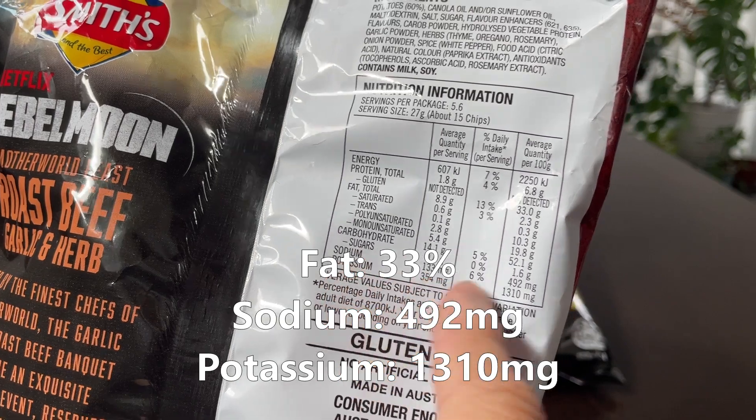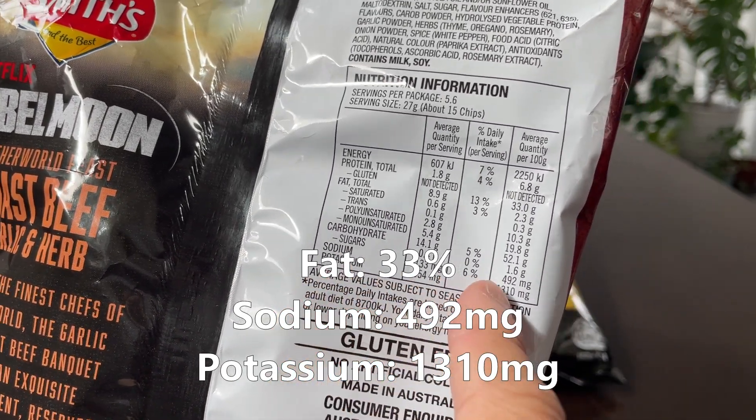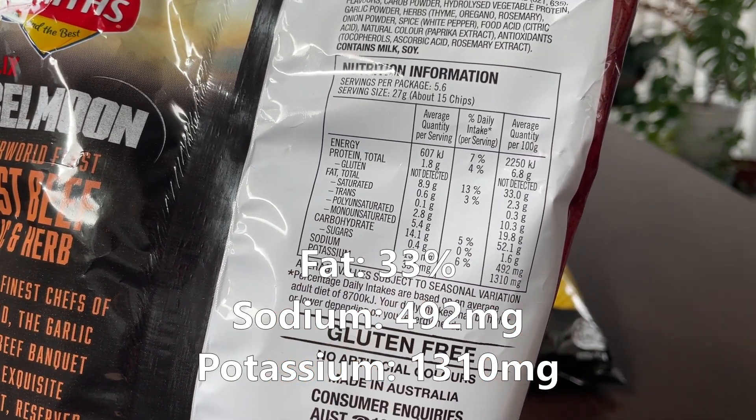Moving on to the roast beef garlic and herb: 33 grams of fat, 492 milligrams of salt, and 1310 milligrams of potassium.